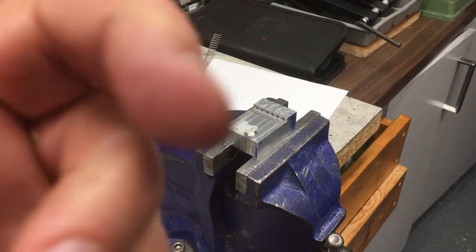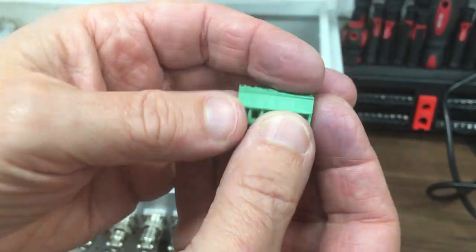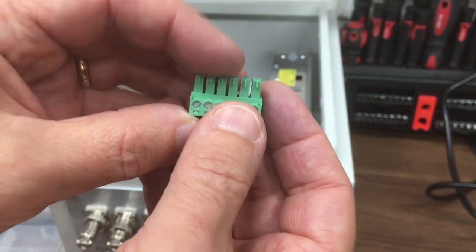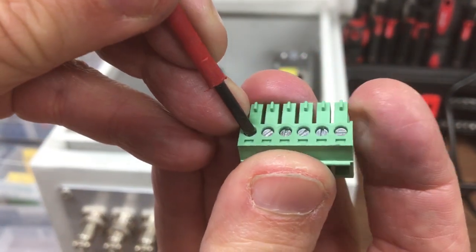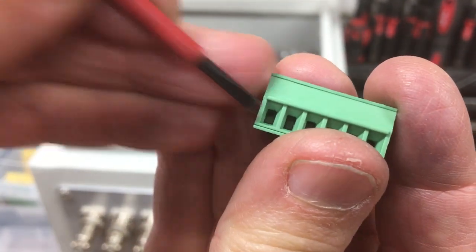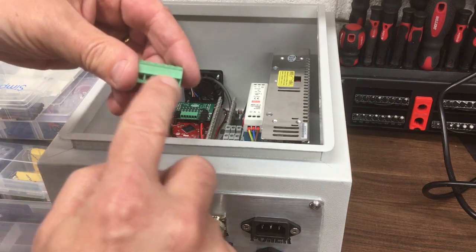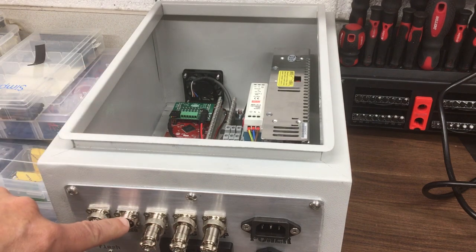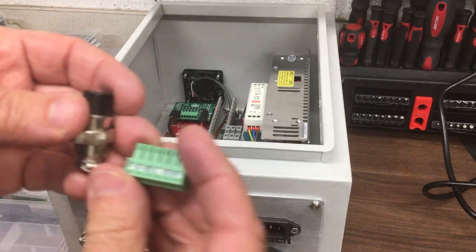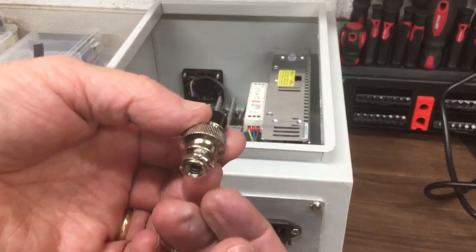The next job is to wire up the servo. This is the little connector that comes with it — compared to some I've used in the past, these are very small, with quite small gates and little screws. We need to create a cable that runs from there through the channel to the signal connector down here, and we need 6 pins — so that's a 6-way connector. Let's get to it.